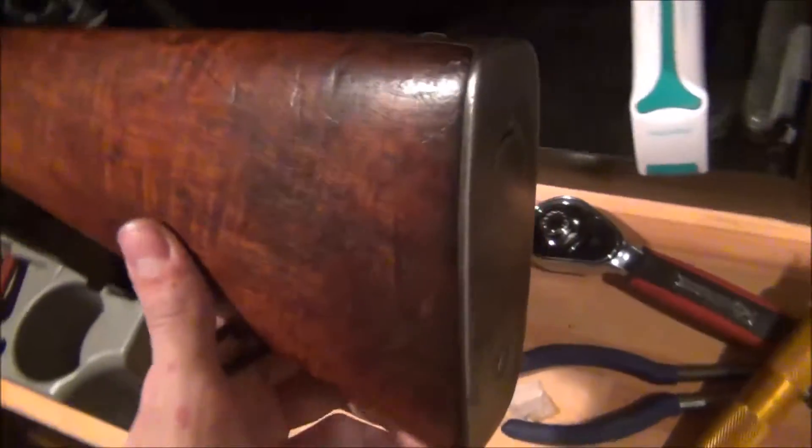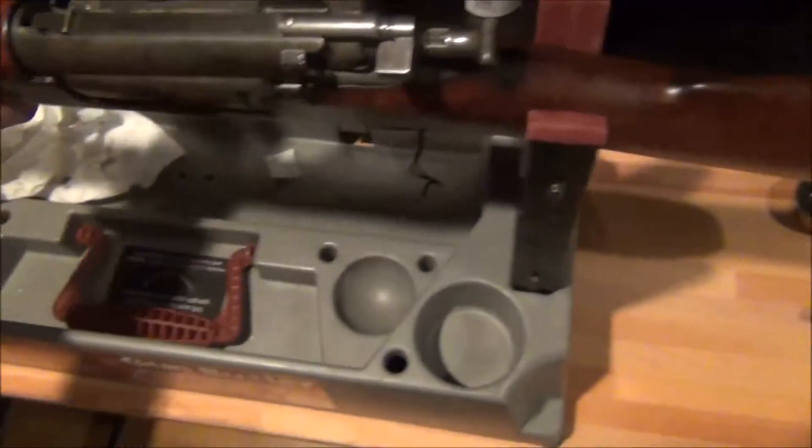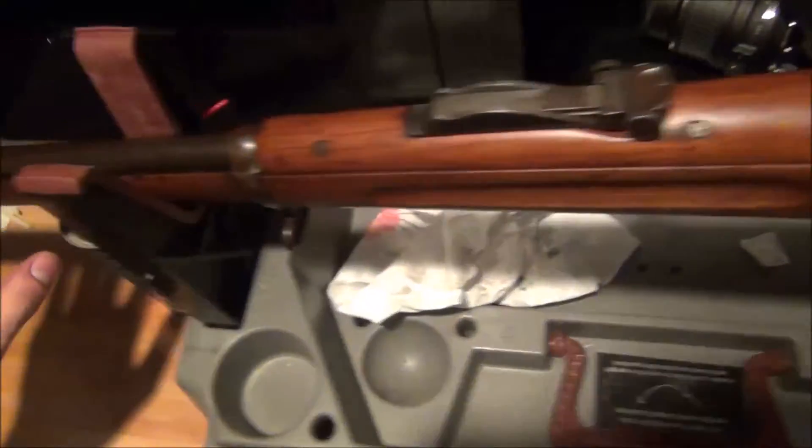It has stock cartouches — I'm going to have to do some more research; there's a 1900 stock cartouche. I just took it out of the case. As you can see, there's the trap door on the butt plate. It's in really nice condition, pretty much pristine almost. It has a nice brown patina on the barrel, very light surface rust — that's pretty much what patina is. It's in perfect condition; I'm not going to do anything to this rifle. The wood is gorgeous.